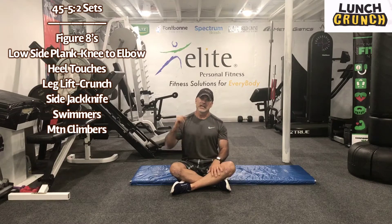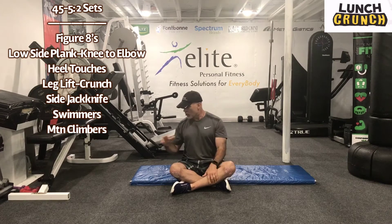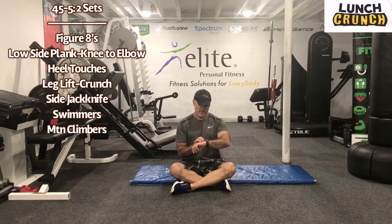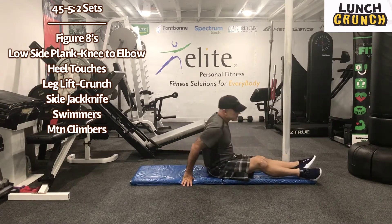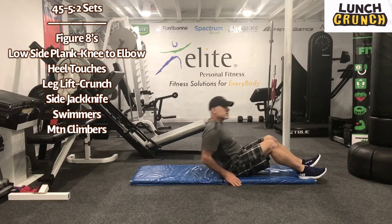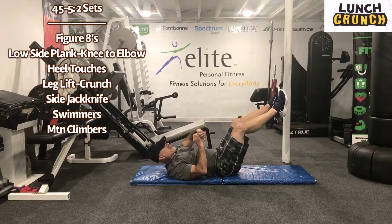Guys, all we need today is the floor. You can do this anywhere. If you have a mat, you can use it or just use the floor. Let's get started. I'm going to get my watch going here. We have the interval training. We'll lay back. Hey guys, this is about 15 and a half minutes to be exact of pure core. Here we go. Let's lay back.